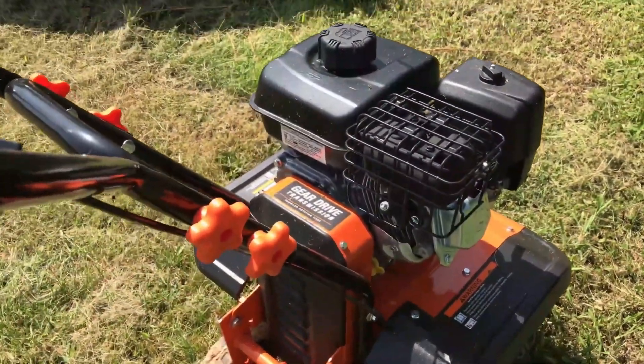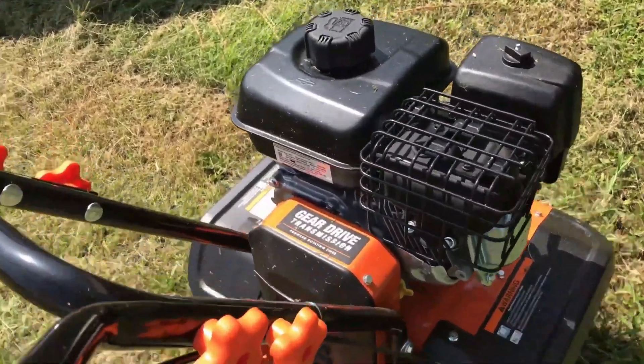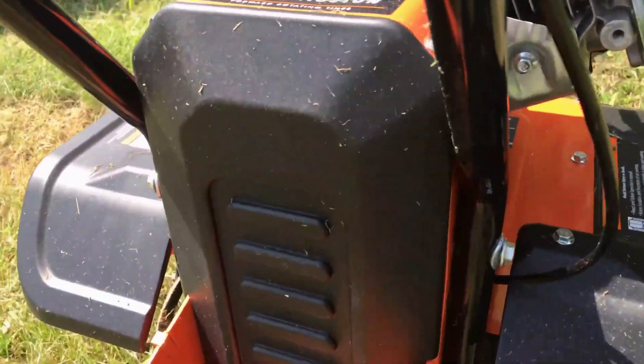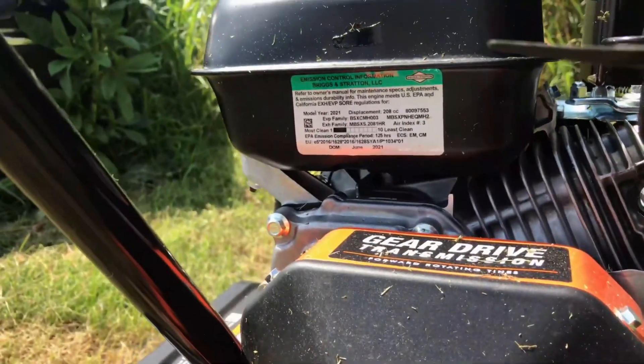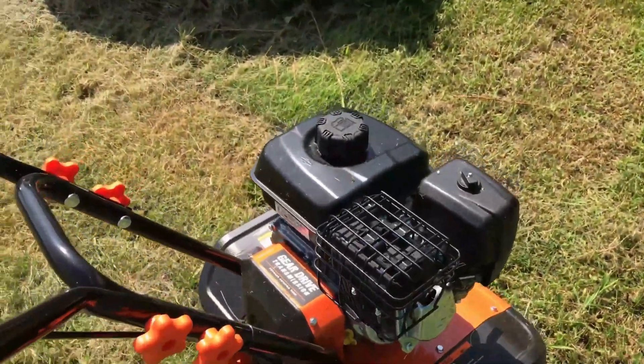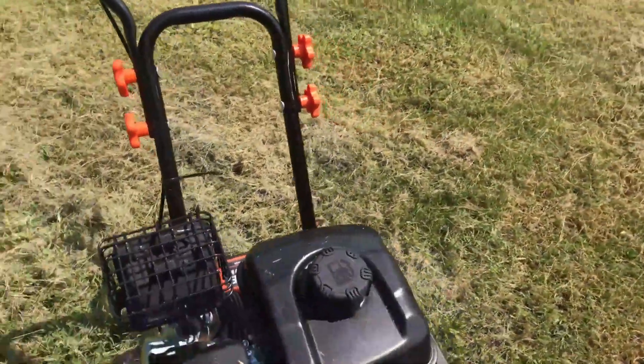We're going to tear into a CR950 and get some measurements on those parts. We're going to find out what performance parts will work, what the measurements are, and whether you've got to buy Briggs and Stratton parts or if you can use the Chinese clone parts.